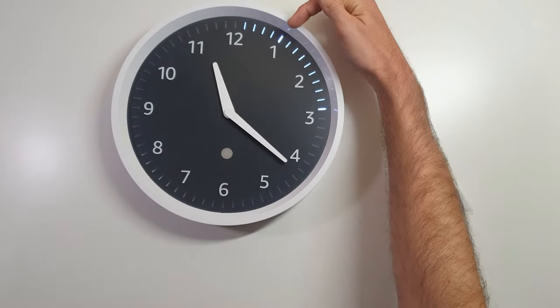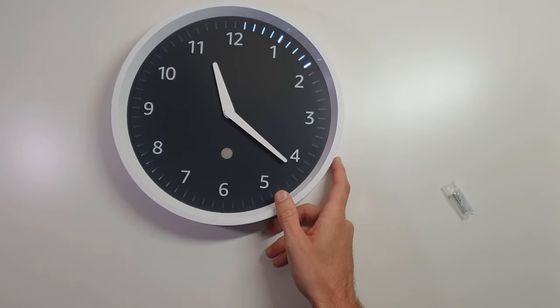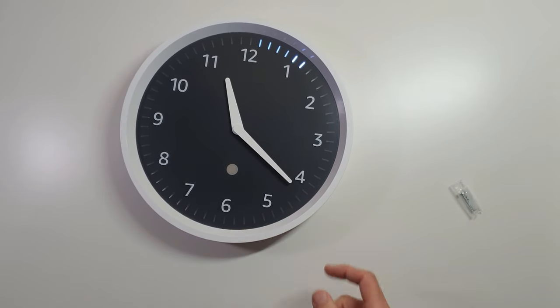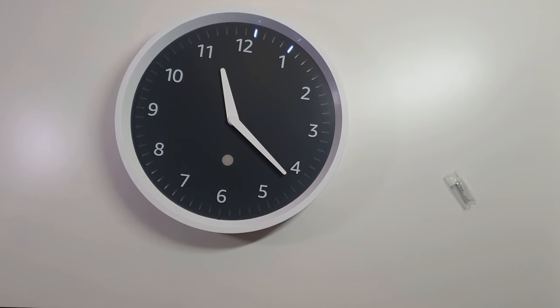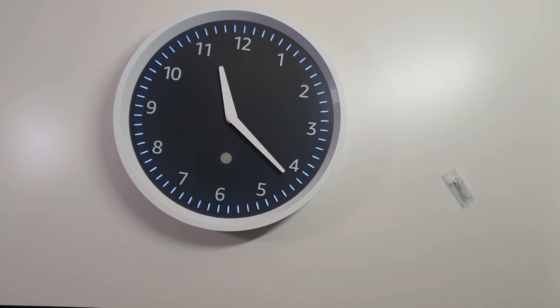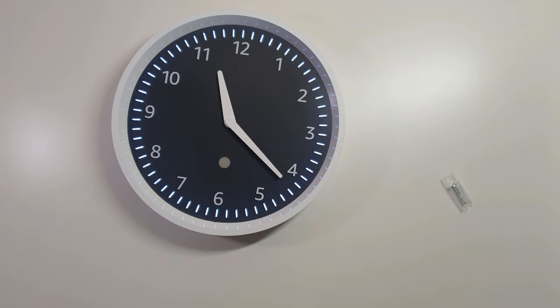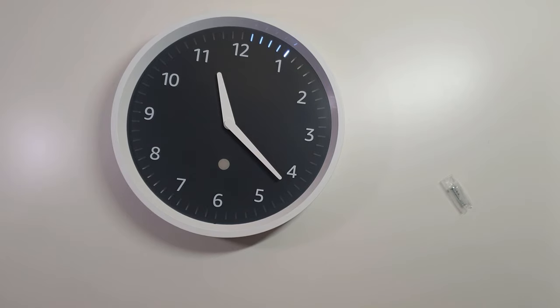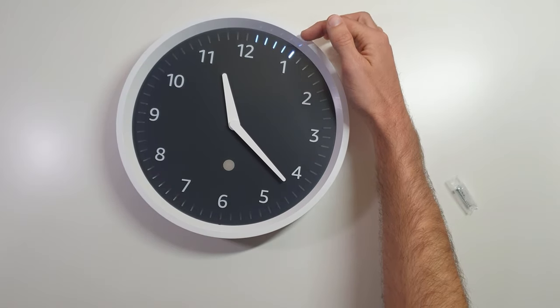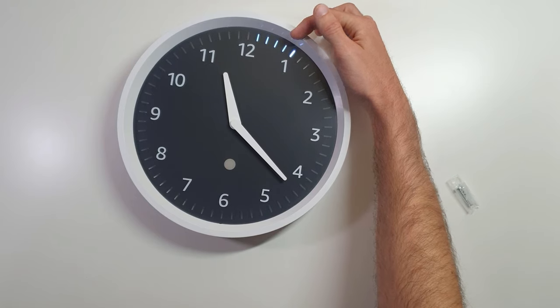So it makes one line right here brighter — that one line there is brighter. This one's getting ready to count down. Timer's getting ready to go off in five seconds. So all the lights pulsate. Alexa, stop. I have to say that works pretty well.